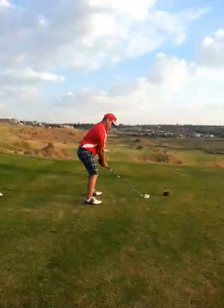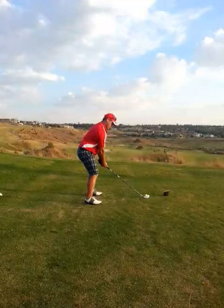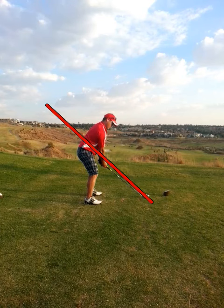Hi Jürgen, thanks for playing in the Mutsuake golf team. Just a quick look at your swing. Setup looks quite good. Hands might be a little bit too low at address, but let's have a quick look at your swing plane.